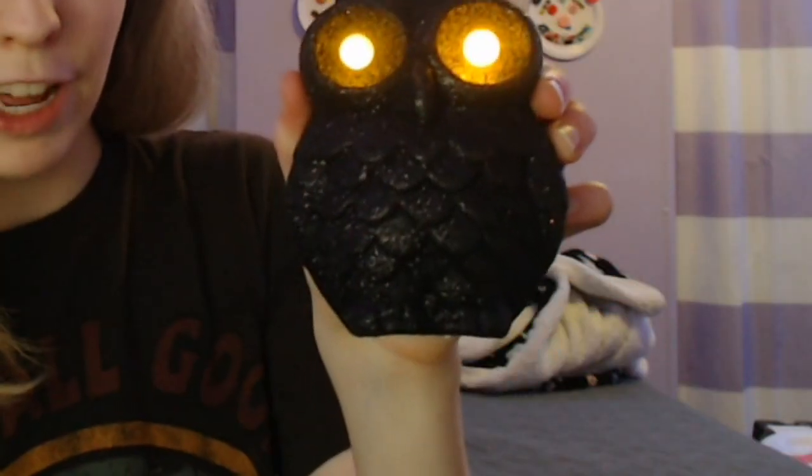Wait, are you okay, buddy? Are you all right? It lit up for a couple seconds. I'm going to have to shake it. But yes, I've got a nice owl for my Halloween decor.